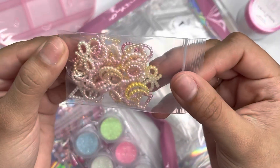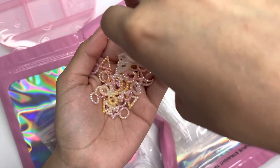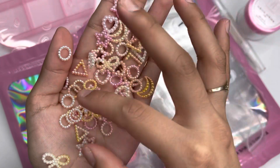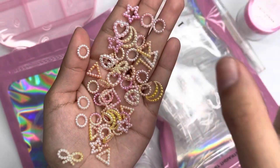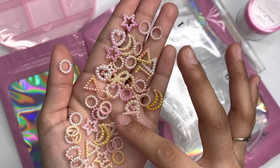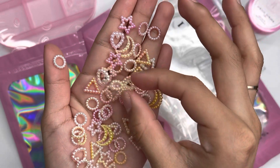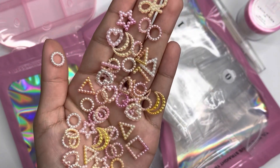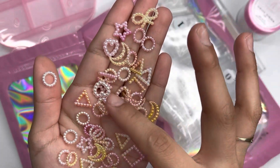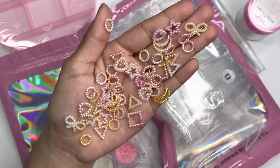So here are all the products laid out. The first item is these beaded charm mixes — I'll link them below. As you can see, they come in shapes like circles, stars, hearts, moons, and a little bowl. The colors include pearl, ivory, cream, gold, pink, light pink, and some with a really cute ombre look. I cannot wait to use these!